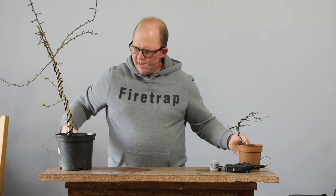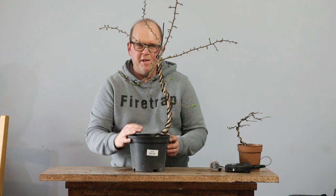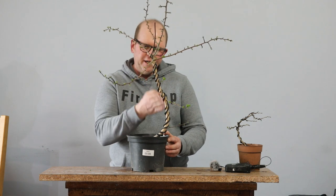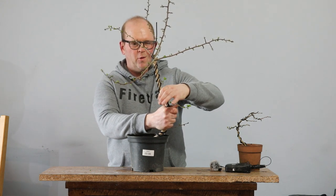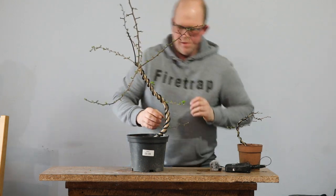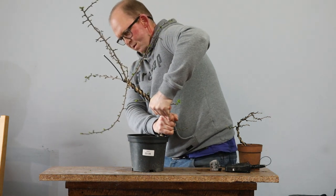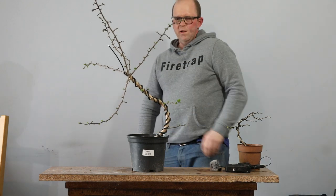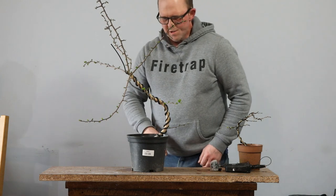Nice work Jason. Now this one is thicker, so I've applied a thick coil of six millimetre wire and a thinner coil. This has already got some movement though, so I'm wondering if I can just increase this movement lower down. I probably need a bit more wire to hold that in position.